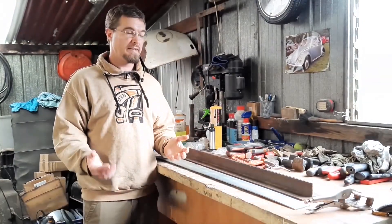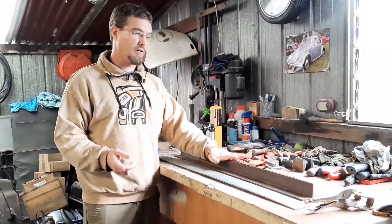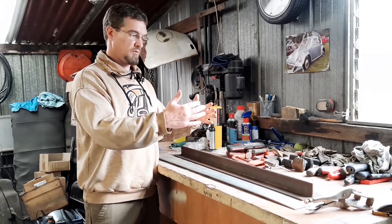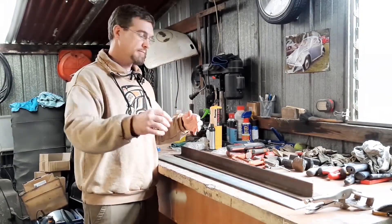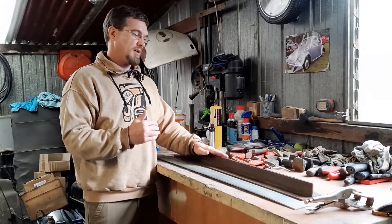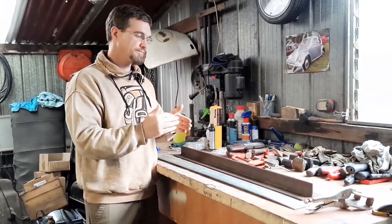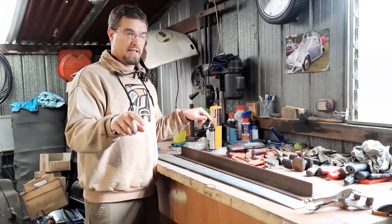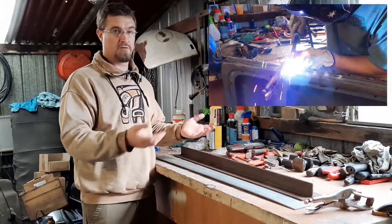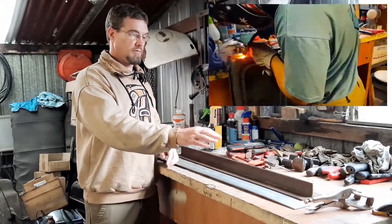With the repair panel fabricated, it was just a case of trimming it to size to fill the hole I'd made. I then used the angle iron as a straight edge because the outer door skin had bowed outwards — it was no longer being held in tension after removing the panel. The channel where it seals against the body is a straight edge, so I clamped it all together, did a plug weld at either end and one in the middle to hold it in place, then did all the remaining plug welds, and finally the butt weld.